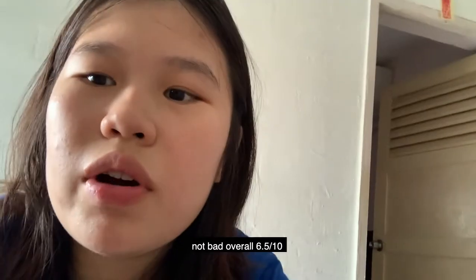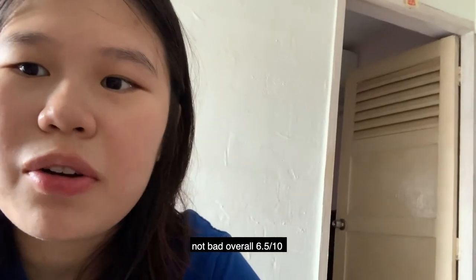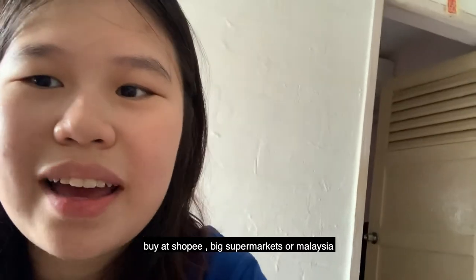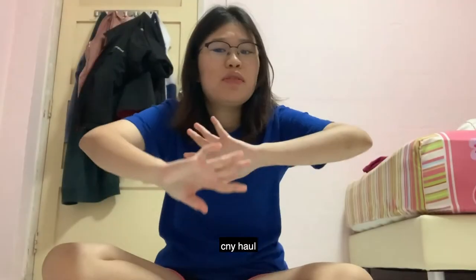So basically this Hai Di Lao hot pot actually tastes quite good, but the meat is very thin so it can't really get cooked well. But I really like the combination — they include the crispy Hu Ya Cui biscuit inside. Overall for this self-heating hot pot review, I will give this a 6.5 out of 10. If you want to try it, you can buy it on Shopee, or at supermarkets like FairPrice or FairPrice Extra. You can also go to Malaysia and buy it — it's slightly cheaper there at around 26 ringgits compared to about 18 Singapore dollars.